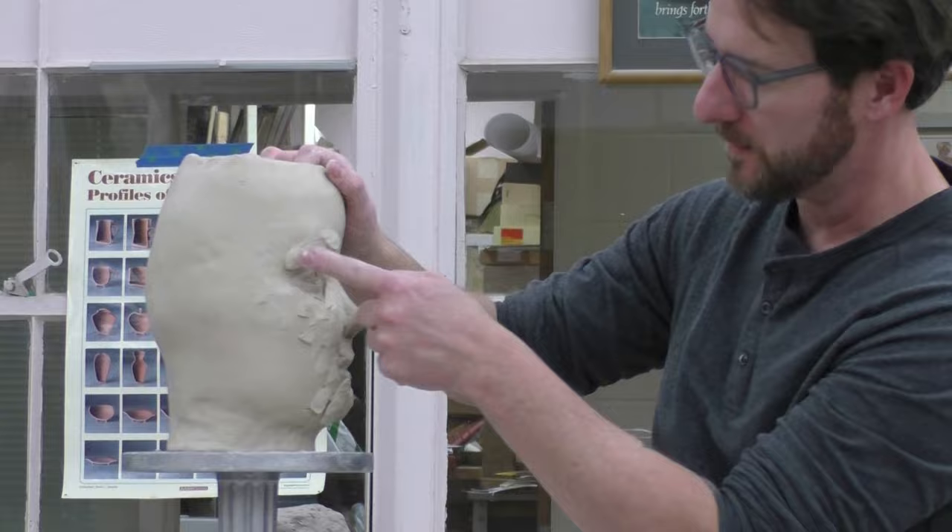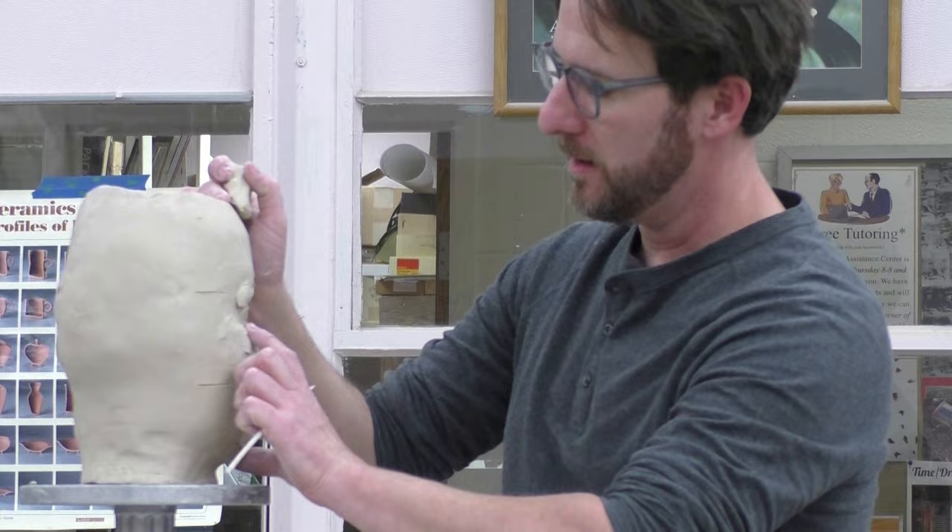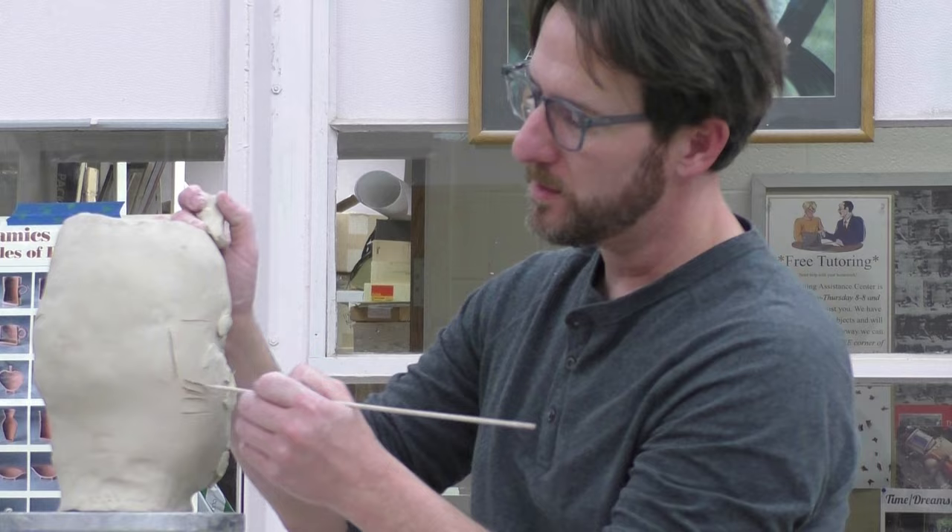When it comes to ears, we talked about finding that place underneath the eyebrow, in between the nose and the lip, and then going from the corner of the eye back — that's the back of the ear. When it comes to ears, I probably would go ahead and score this. Maybe that's just because by the time I get to ears, my clay has been sitting around for a while.